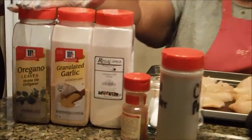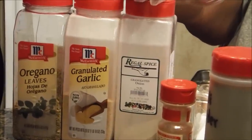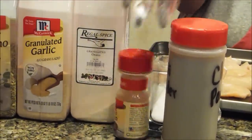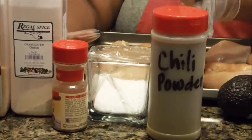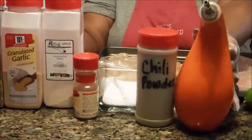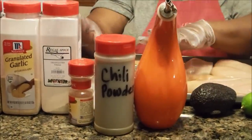You're going to need oregano, granulated garlic, granulated onion powder, cumin, chili powder, and kosher salt. That's what you're going to need in order to season your chicken, as well as two tablespoons of olive oil to mix it up like a paste.